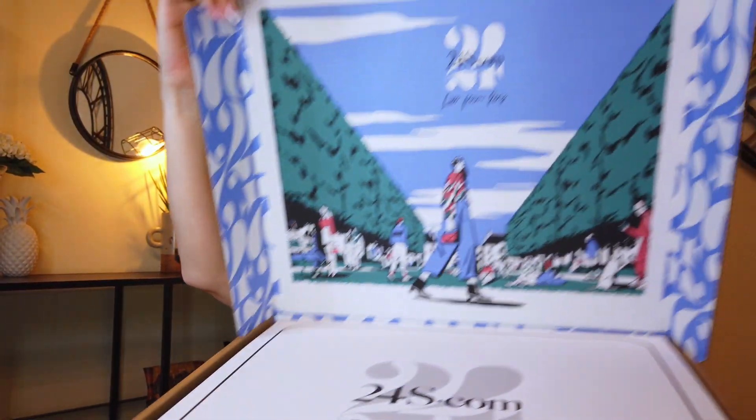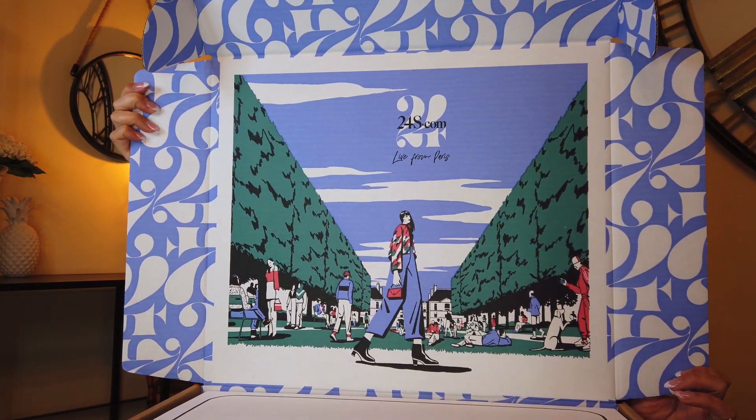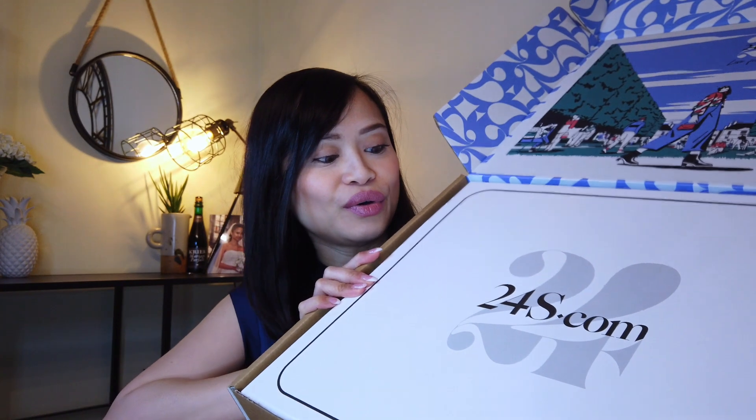Without further ado, I'm going to show you the item itself. I put it back in the box because I wanted to show you the packaging — Van Cleef are really excellent with packaging. It came in this brown eco-style box, but when you open it you'll be amazed: there is a blue print or photo of Paris, which I think is so nice.